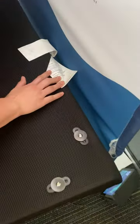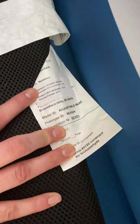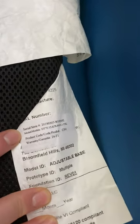Right there is that sticker. You'll see the serial number — it's pretty small, but if you have your cell phone with you, you can take a picture. The serial number and product code are going to be right on that sticker there.